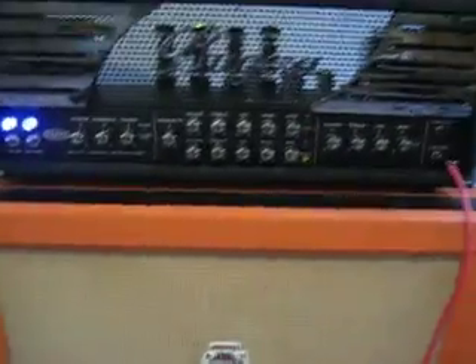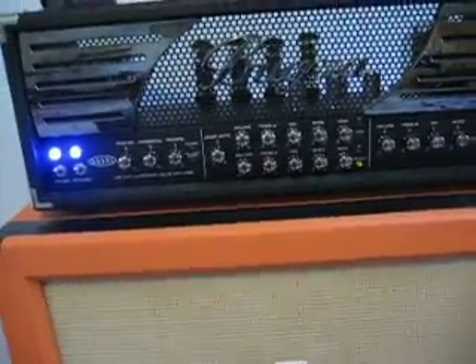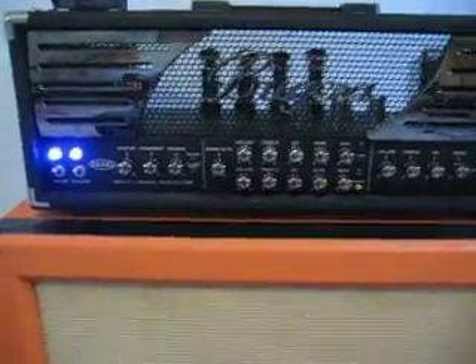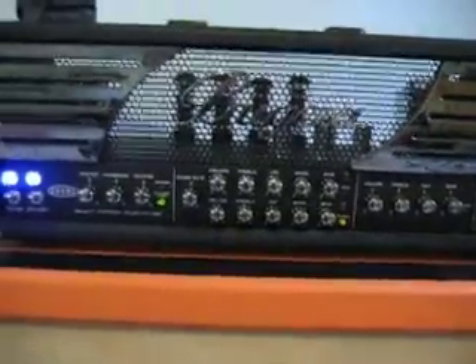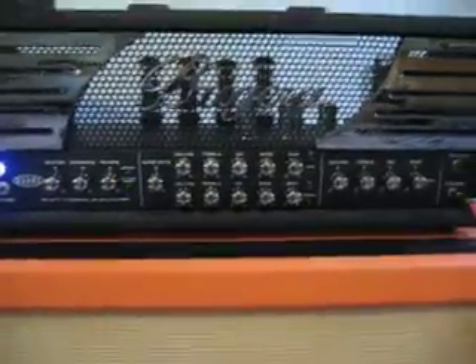I'm not going to play anything fancy because I've only got one hand. But after a short amount of time, when you're on any channel and you engage the effects loop, after a little while the amp almost overheats and then the sound cuts out and cuts in and out, and then it resets.